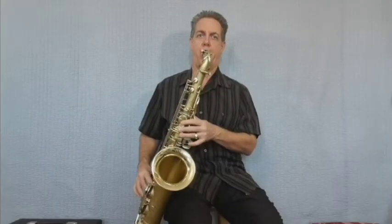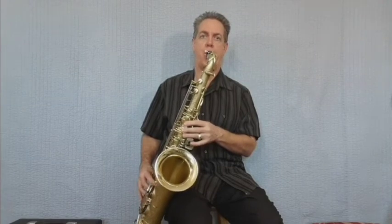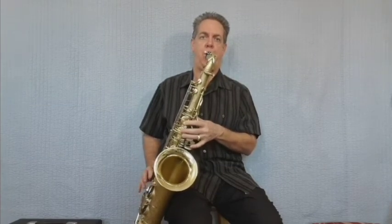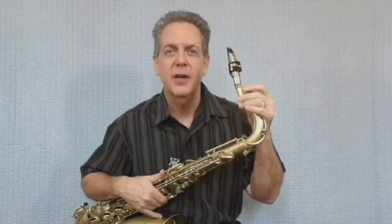And now for reed number nine — the Harry Hartman Fiber Reed Hard. I played several jazz gigs with this reed last year. It's just a little bit more buzzy than the Légère Signature model, and just a little bit easier to blow.